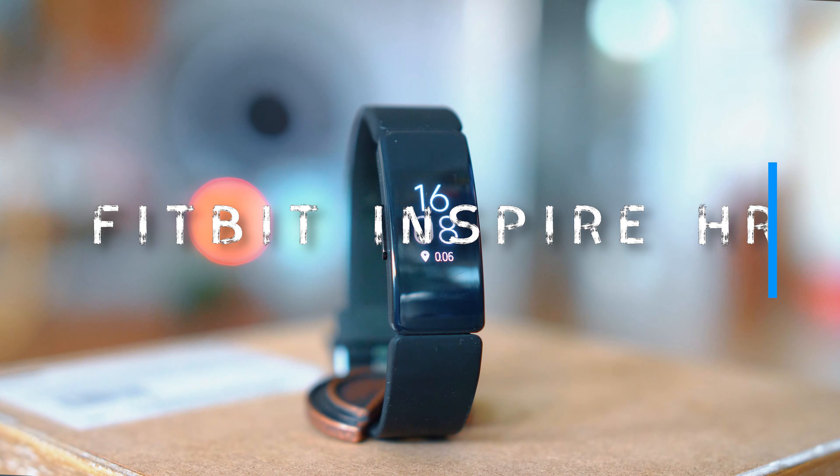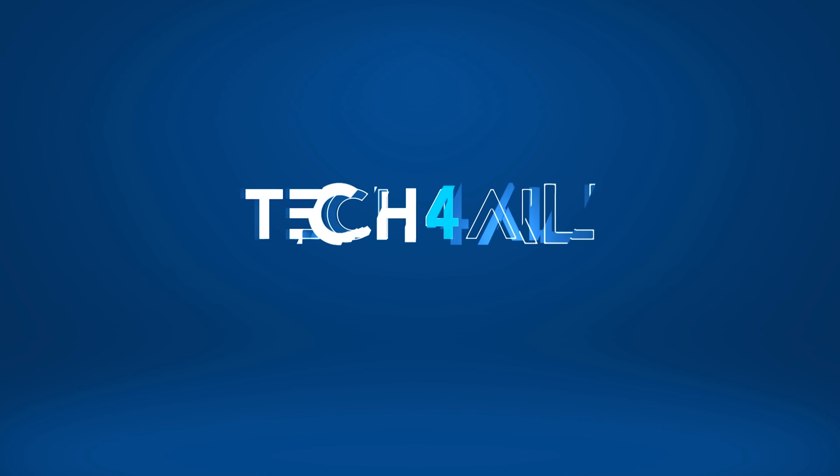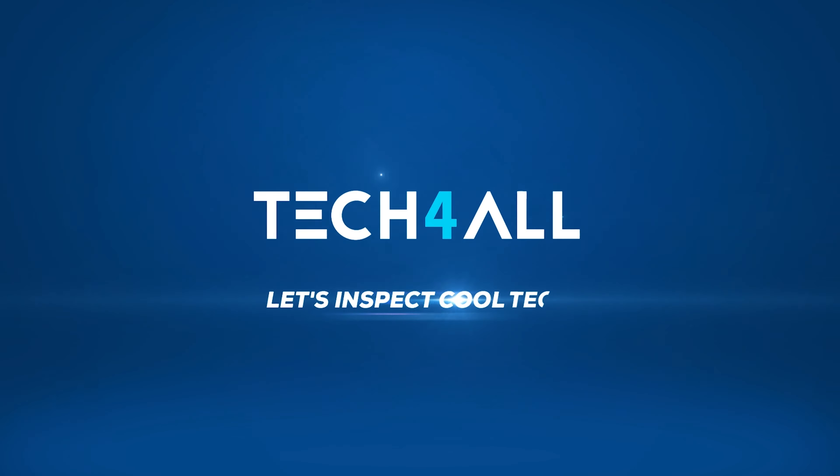Hi everyone, welcome — two days of frustration, kind of four days of getting used to it, and maybe a week of normal operation. That's the new Fitbit Inspire HR, time for my review about it.